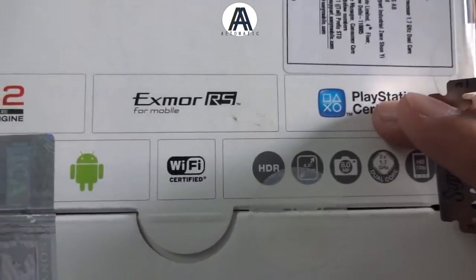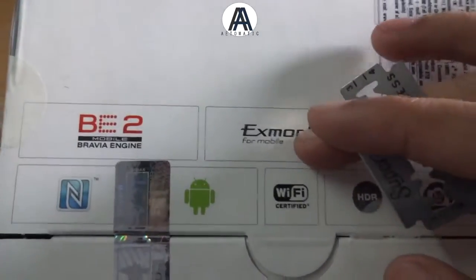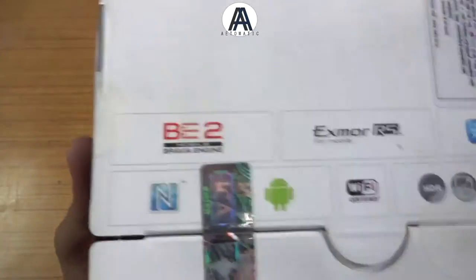It's also PlayStation certified and it's also got an Exmor RS sensor and mobile Bravia engine too.